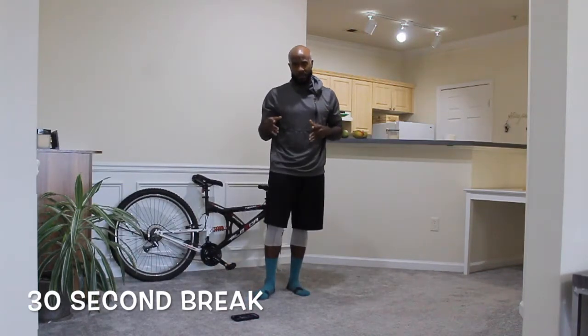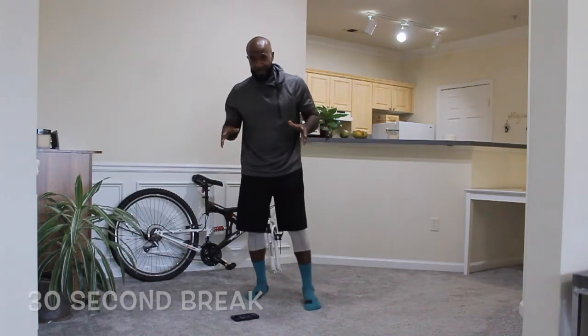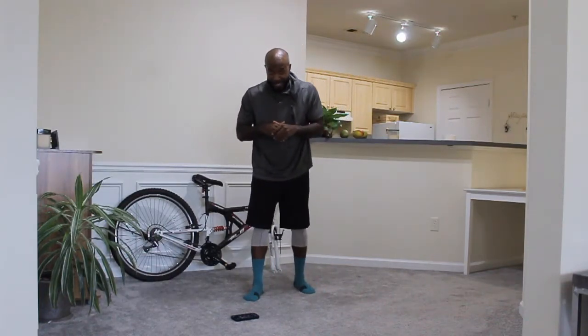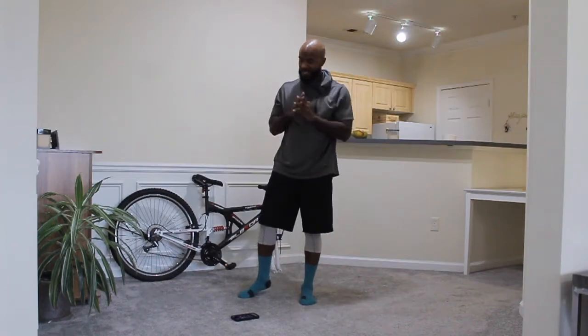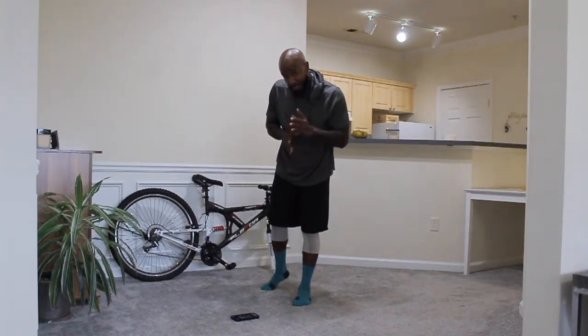Grab something to drink, keep your breath. We're going to start with the first move again. How are you guys feeling so far? 3, 2, 1 — is the energy still high? If not, dig deep — you're going to have to push yourself through this. As you can see through my nice shiny head, I'm sweating too. But we haven't used any weight — this is all body. You can do this at home.